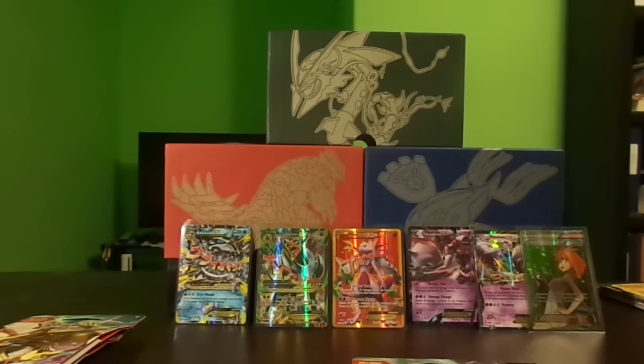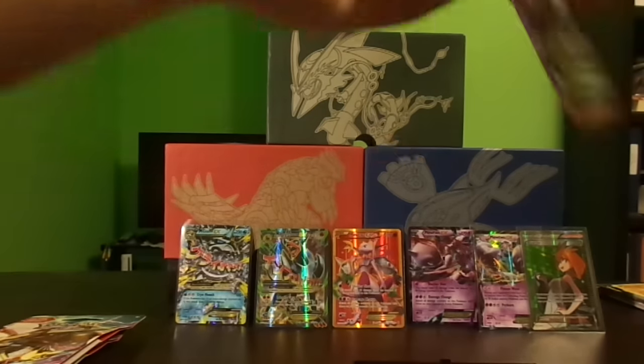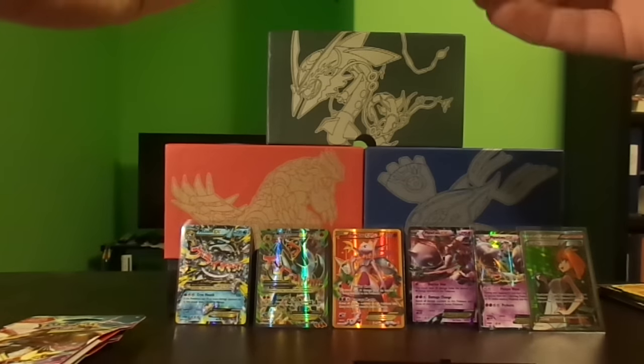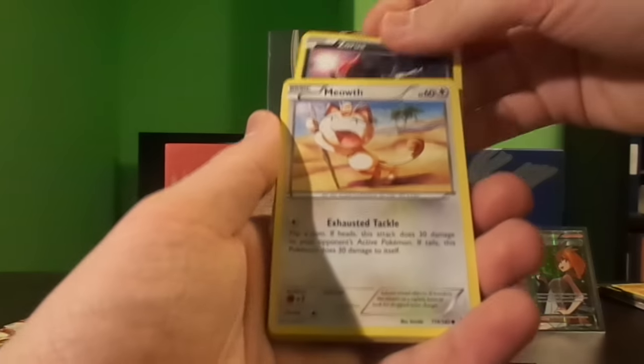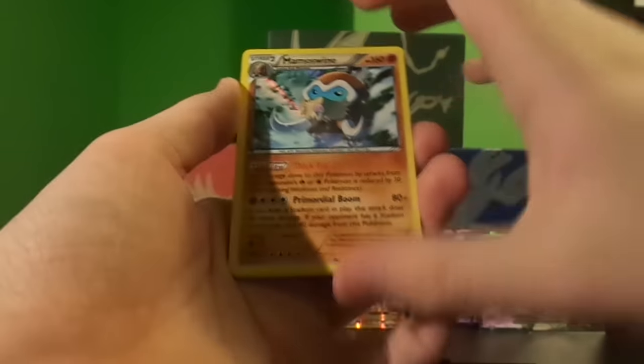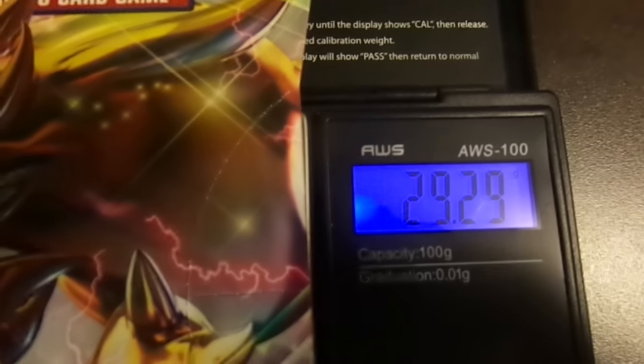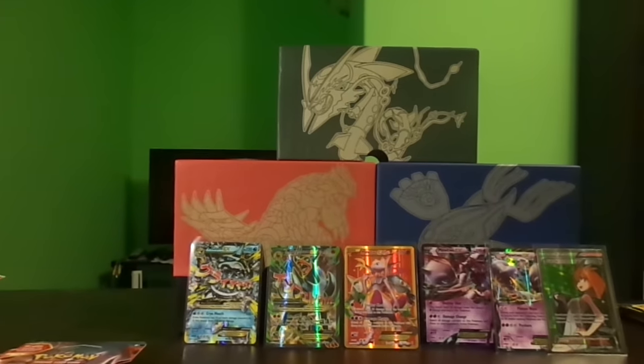Next pack weighs 29.29 grams again, and the actual booster pack weighs in at 20.19 grams — hopefully our streak will continue. Zorua, Meowth, Bronzor, Skiddo, Staryu, reverse Heavy Ball, and a Mamoswine holo. So maybe our streak is gone, but I actually like the holo on this card a lot better than the Typhlosion holo. In the comments let me know what your favorite card in the set is and what's the best card you've pulled.